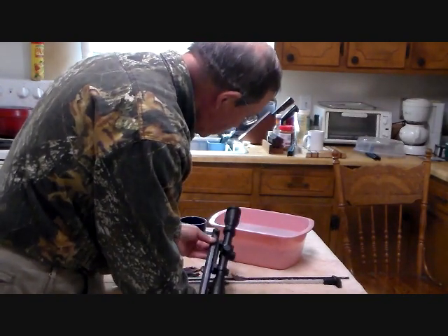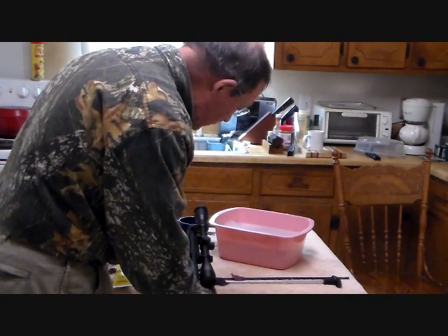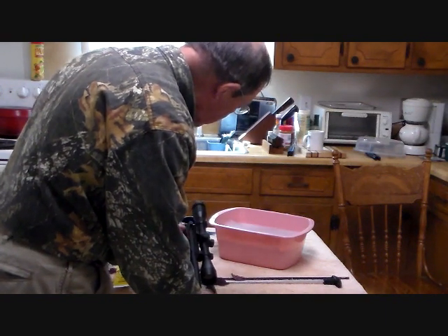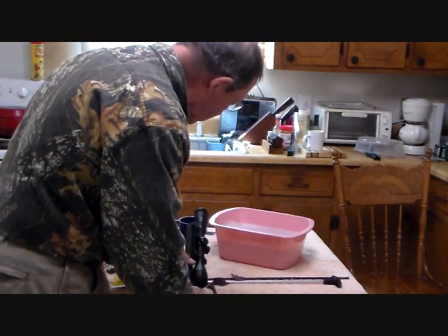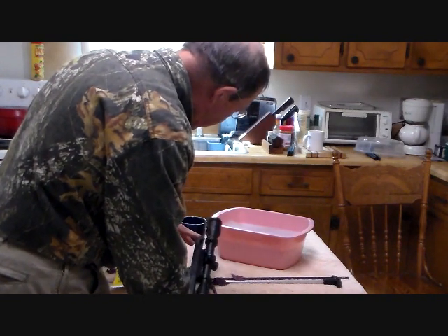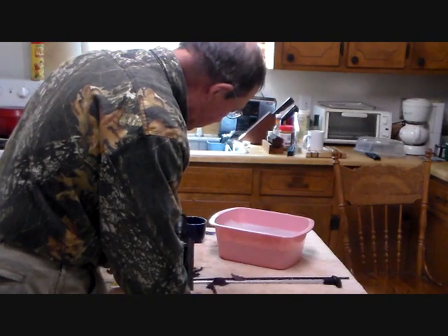We've got all the free water out of the barrel. Now we're going to take this barrel and put it on a low heat source — not hot, but low heat — and just let the entire assembly with the scope and the barrel and the base gently heat to drive any remaining moisture out. Then we're going to clean the nipples, clean the clean-out screw, and reassemble the entire gun.